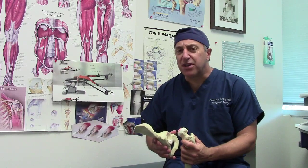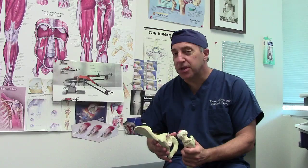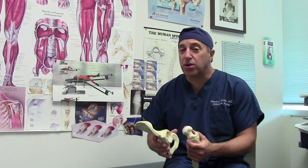I've now been doing it for five years. I've done over 800 anterior total hips, and so I've learned a few things, and they're all good.